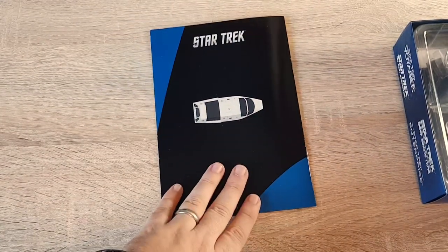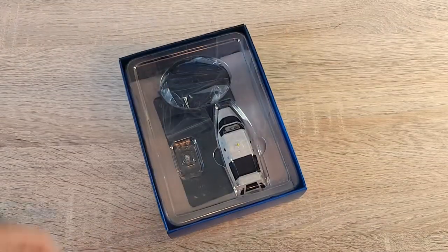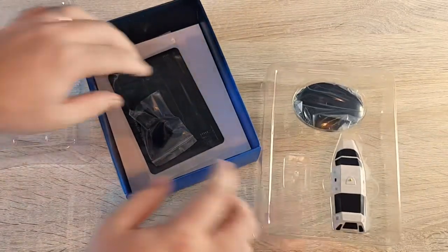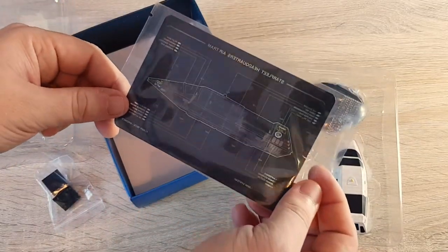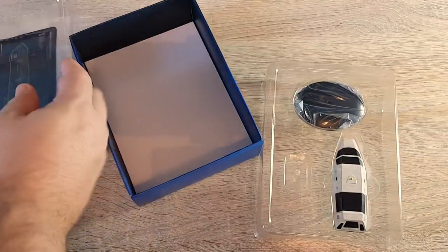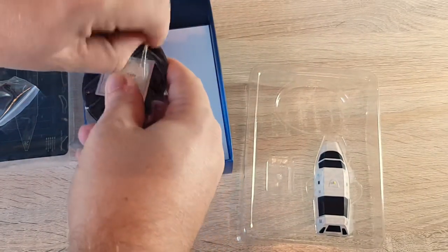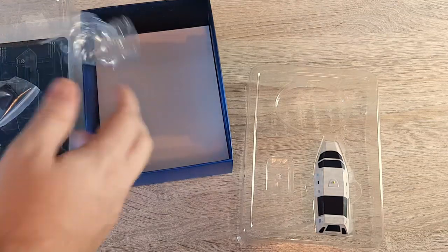So let's have a look at the ship shall we. Let's take her out. Here's our akutogram - let's put that to one side and keep an eye on the model. Air Tram with a tiny little base.